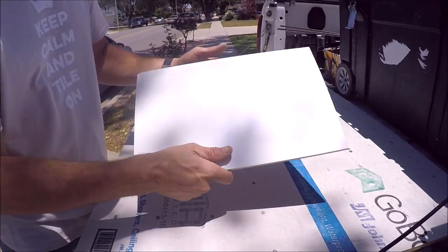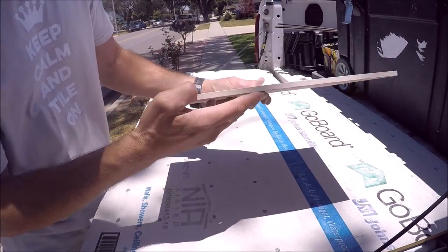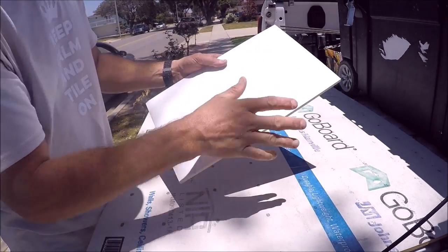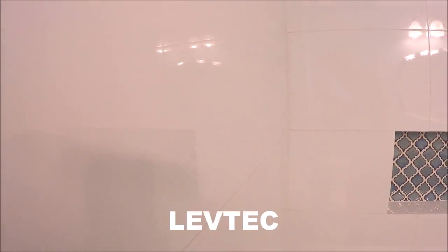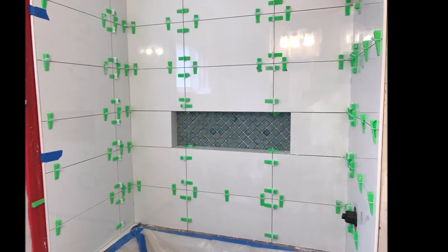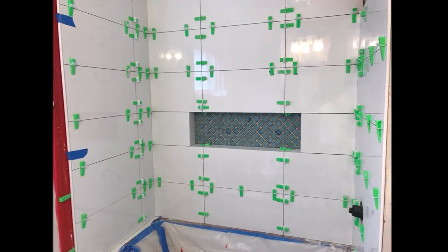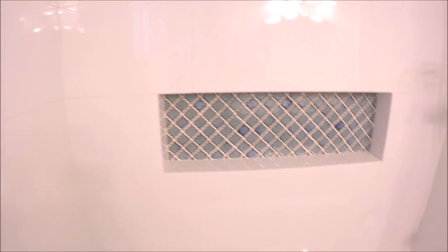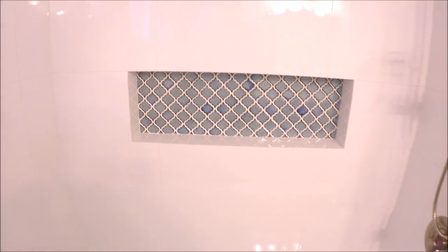The wall field tile installed was a 12 by 24 ceramic, as seen here. Here it is — the white ceramic we installed, about 3/8 inch thick, 12 by 24. We installed this in a straight pattern with 1/16 inch grout lines. We used a Lev-Tech tile leveling system on this entire shower — the walls are absolutely flat.